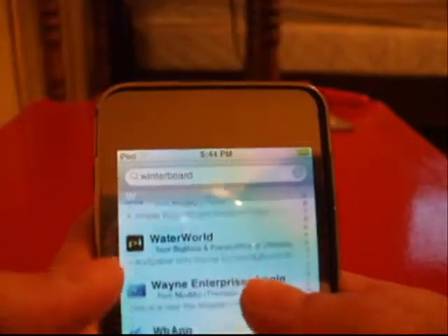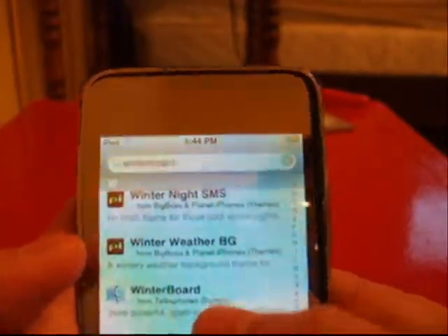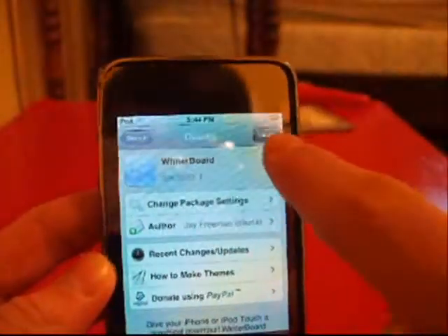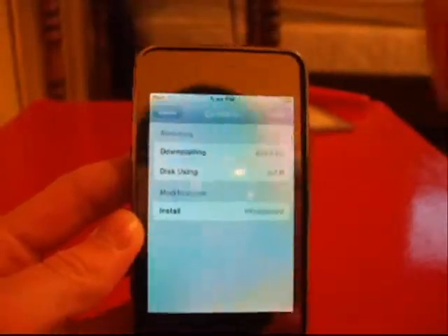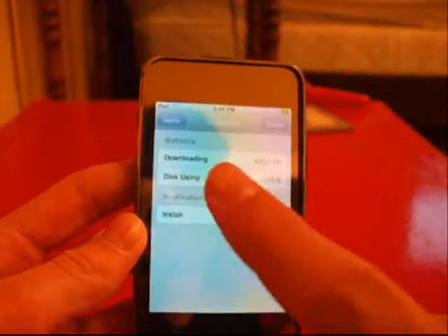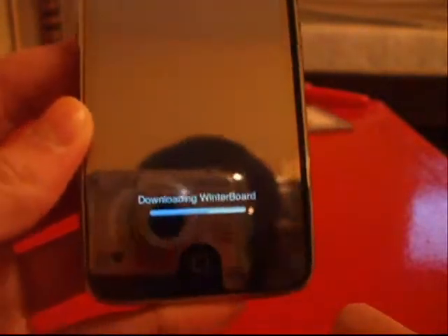Now I'm going to scroll and find it. Right there — see it? Winterboard. Click on that. You can see it right there, it says Winterboard. Tap install. Now be sure to follow these steps incredibly carefully and do them along with me. Hit confirm up in the corner. Now it's going to start downloading — let it do that.